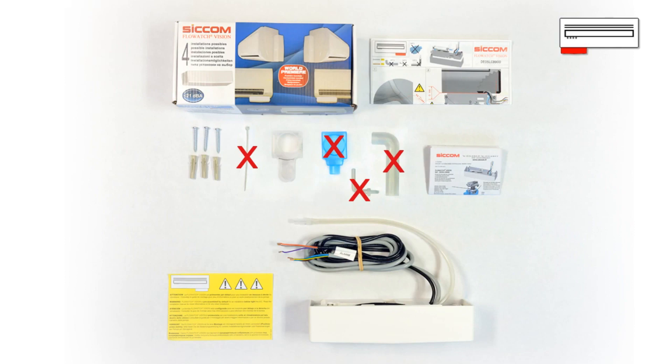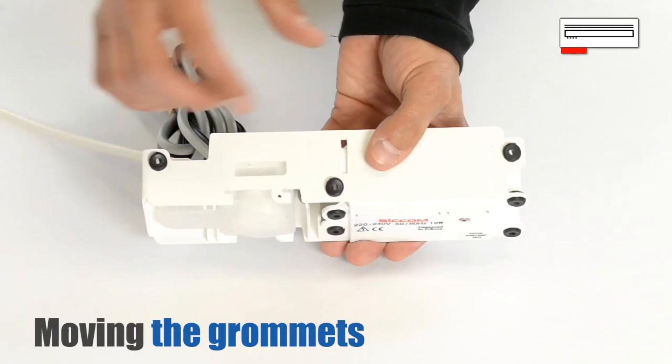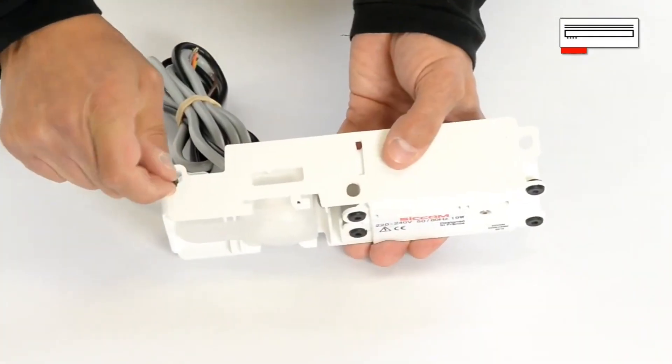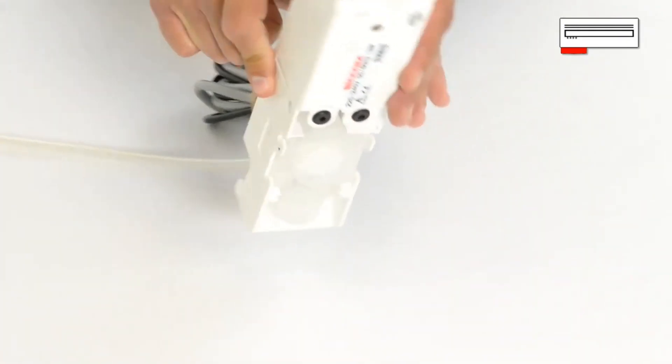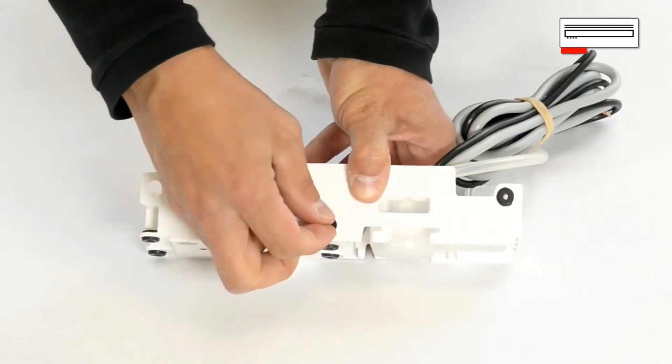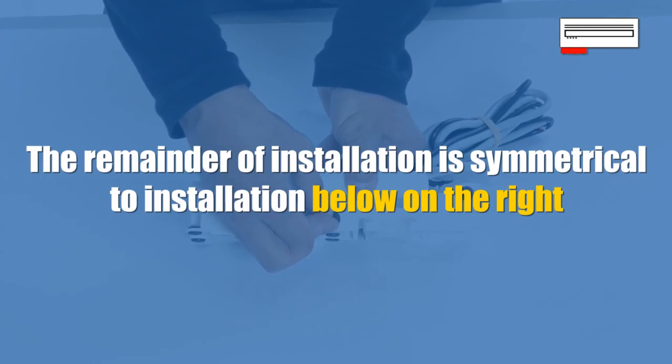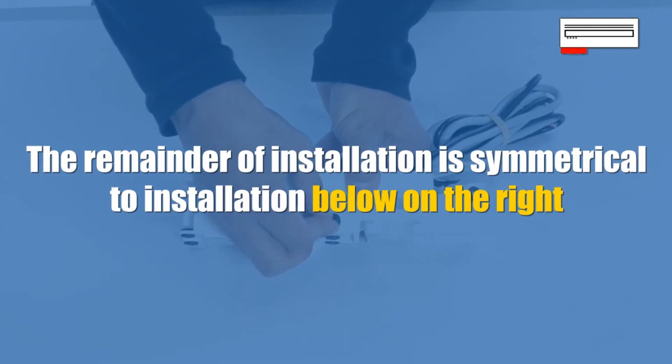Here are the fittings needed for installation. Prepare for installation by moving the grommets from one side to the other. The remainder of installation is symmetrical to installation below, on the right.